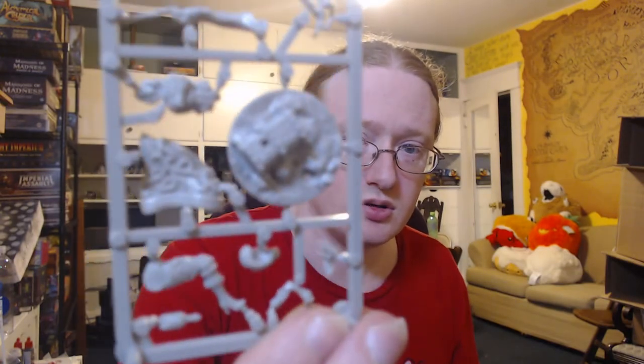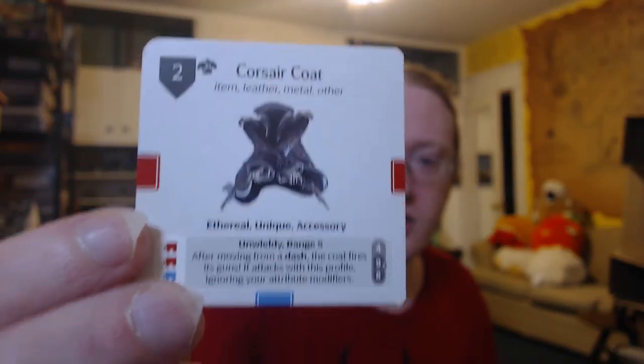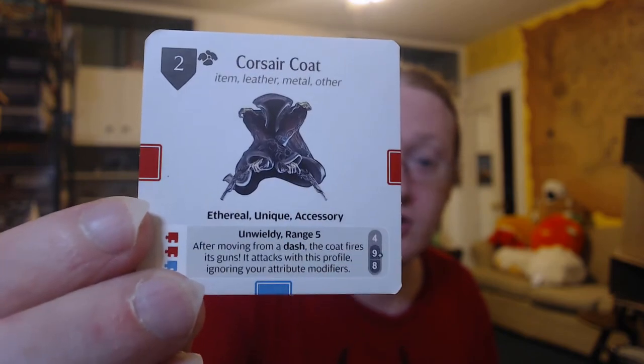That's the entire model. She's on a sprue, which is always nice. Is there stuff missing? I found another model in which there was a missing part — still need to get around to contacting them about it. The gear is the coat, and the guns are definitely there. The Corsair Coat: item, leather, metal, other.